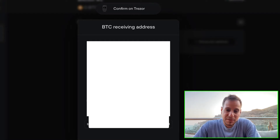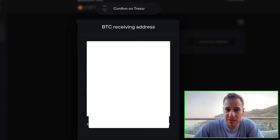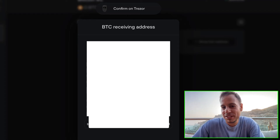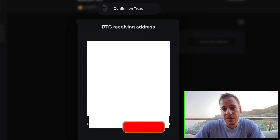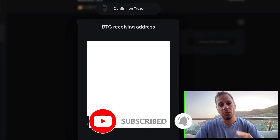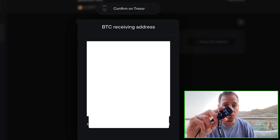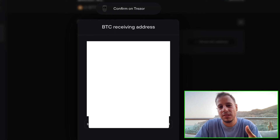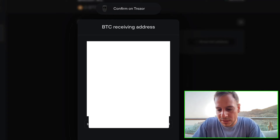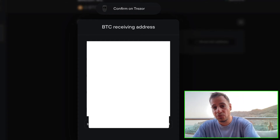Now that you've unlocked the Trezor device, you can see the Bitcoin wallet address or the QR code on the screen. It will be censored here because I don't want you to see my address, but you can use the QR code or just the address at the bottom to send to your friend or client. Very importantly, make sure to confirm the address on the device itself — if you do not confirm it, it will not be active. This secure step ensures that the address shown on your Trezor device screen matches the address shown in Trezor Suite on the computer.